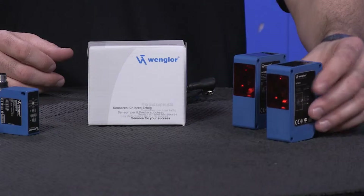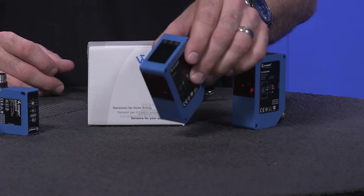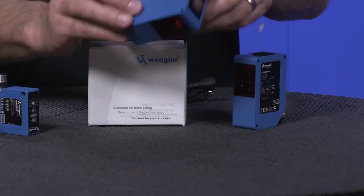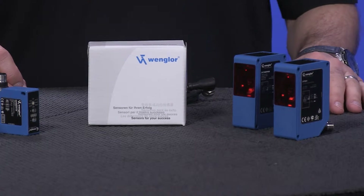Here we have the new long range distance measuring sensors in the 2010 to 2015 families, with distances of 3 meters up to 10 meters.